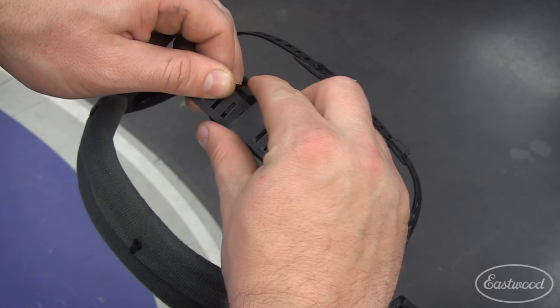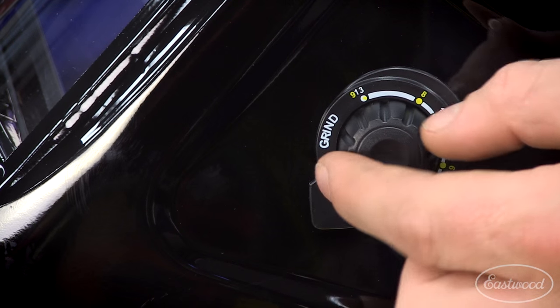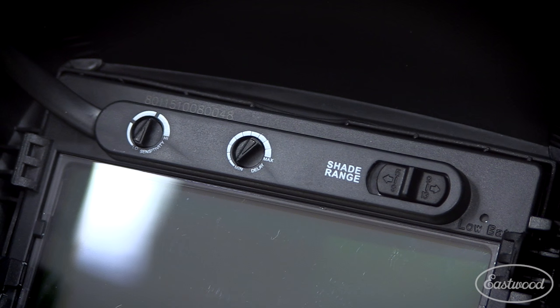It's durable, lightweight, and impact resistant with an adjustable headband and a replaceable sweatband. The shade is variable from a number 13 shade all the way down to a number 4. This helmet has four arc sensors as well as adjustable sensitivity and delay control to make sure you're protected.